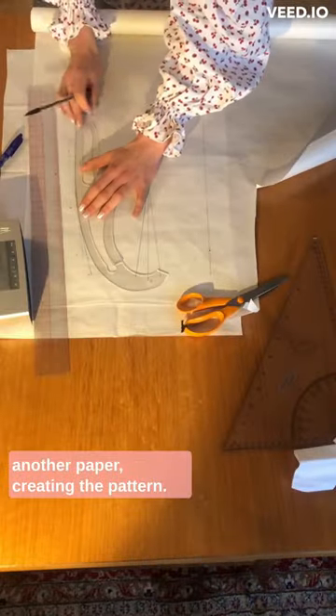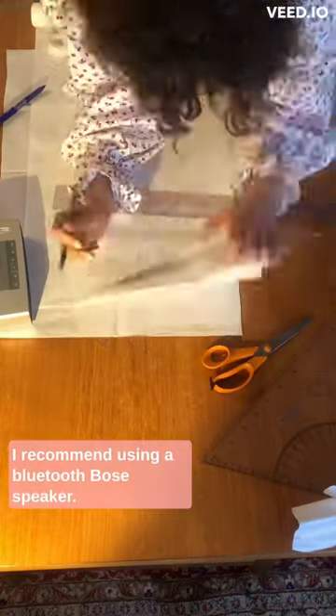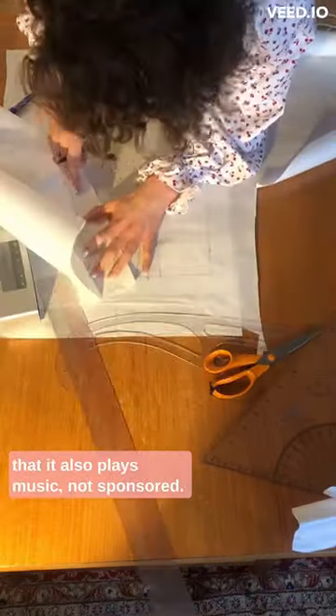Then I trace my construction to another paper, creating the pattern. If you, like myself, don't have paperweights, I recommend using a Bluetooth Bose speaker. And the best part about it is that it also plays music. Not sponsored.